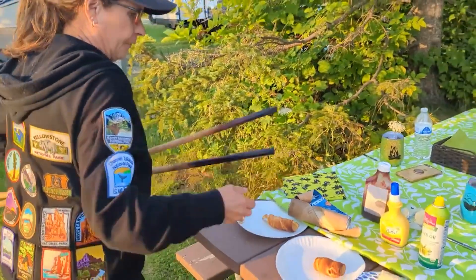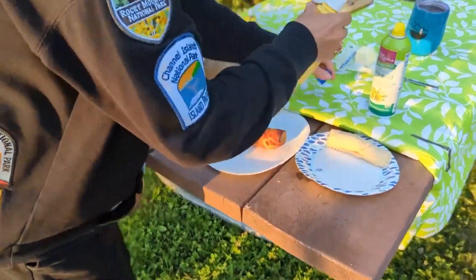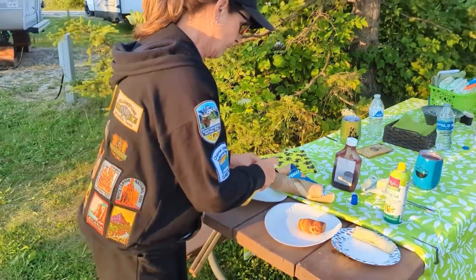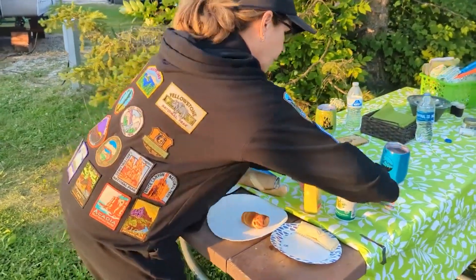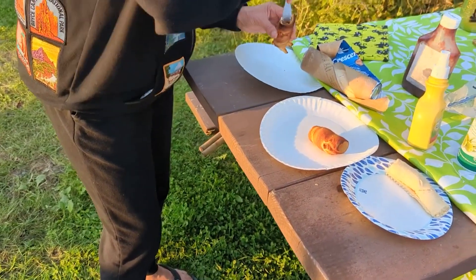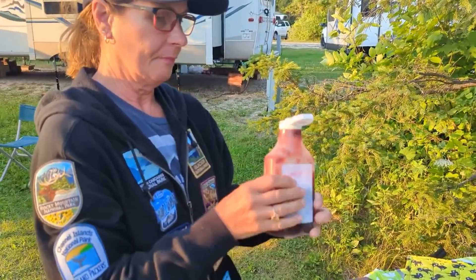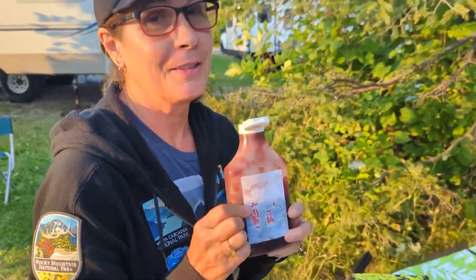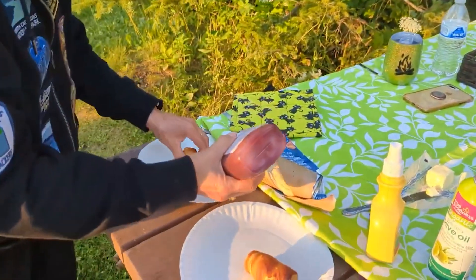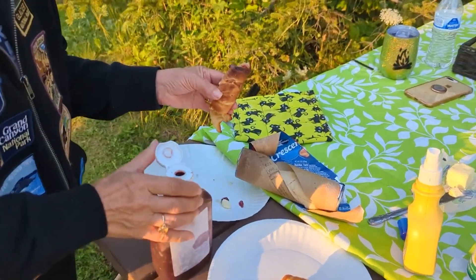Slide them off like that. You can use spray butter — spray some in there — or you can use some old-fashioned butter and let that melt in there. And then this doesn't have a label; this is my homemade grape jam that I put in a squeeze bottle. We're going to squeeze some jelly in there and it's nice and gooey and messy.